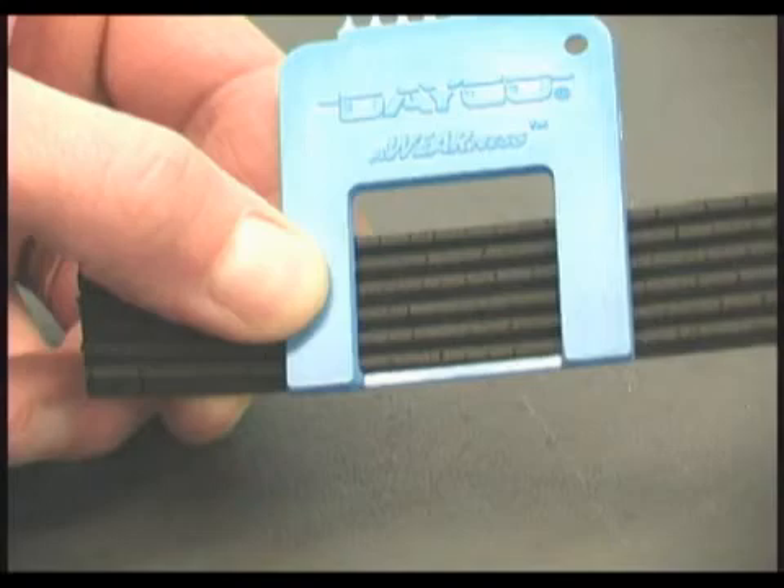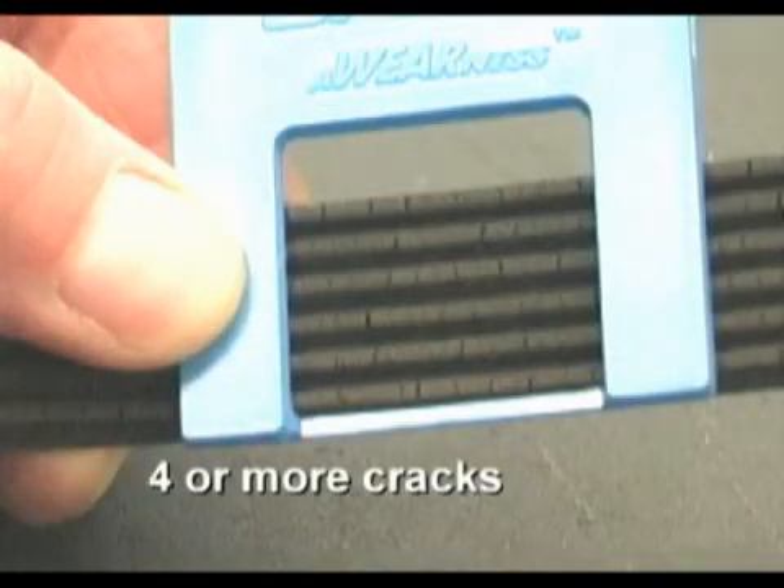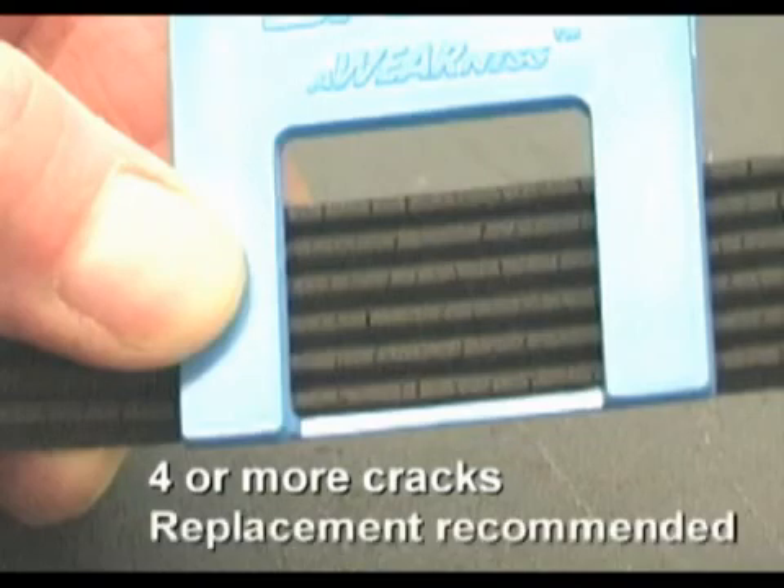The third area of the tool is the rib crack window, which is one inch square. If there are four or more cracks visible in the window when placed flat on a length of belt, replacement is recommended.